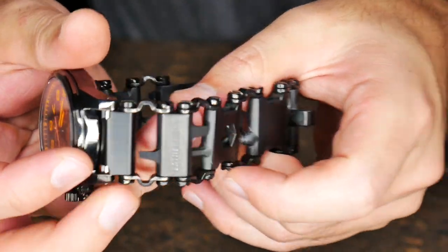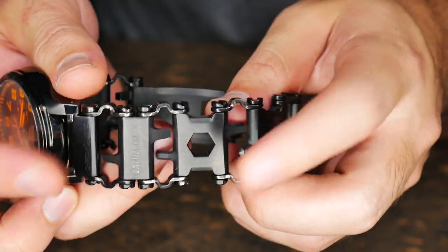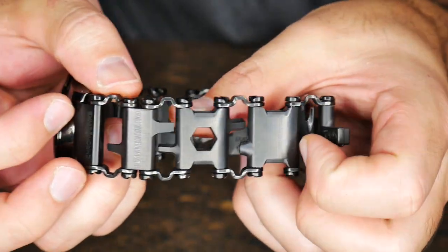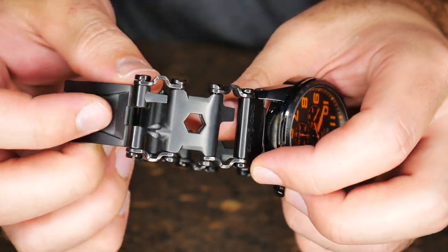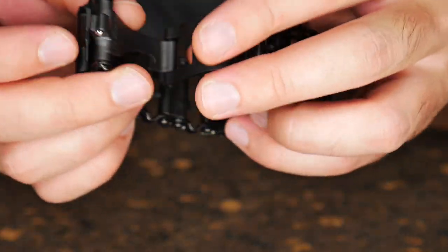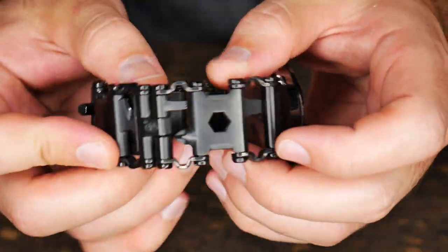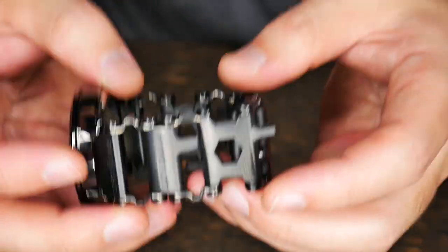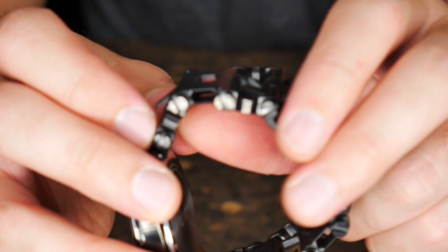Overall, do I think it's practical? I think so. If you're going to have a watch already and you're going to have a band that's just wasted space, might as well get one that looks really, really cool and has all these tools that, while they do have limited functionality, they do still have functionality. I'm not going to say this is a worthless tool, but I'm not going to say it's going to replace any of your real tools. It is pretty heavy - heavier probably than most watch bands because this is really, really solid.